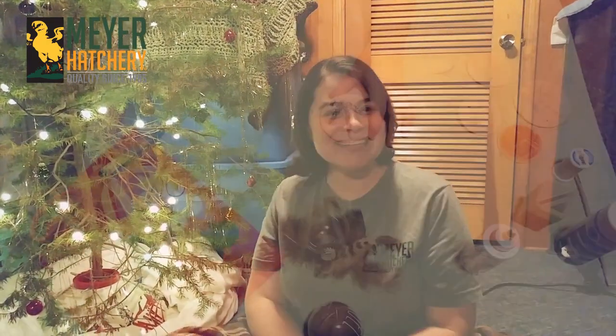Hey everyone, it's Jess from Meyer Hatchery and welcome to a special holiday episode of Meyer Makes. One of my favorite things to do this time of year is find a really snuggly blanket and make ornaments for my tree. Today we're going to make three special ornaments. Let's go ahead and get started.